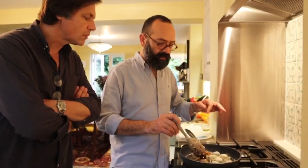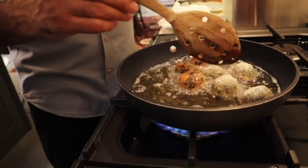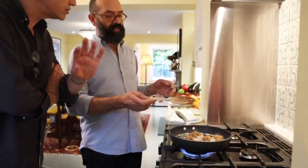Now just be careful — turn over. And I can smell the squid ink. So that was literally a couple of minutes. A couple of minutes one side, and then turn, and then another couple of minutes. And that's it.